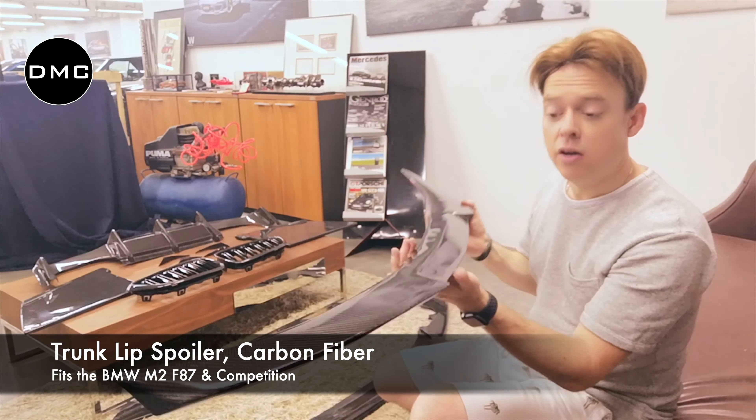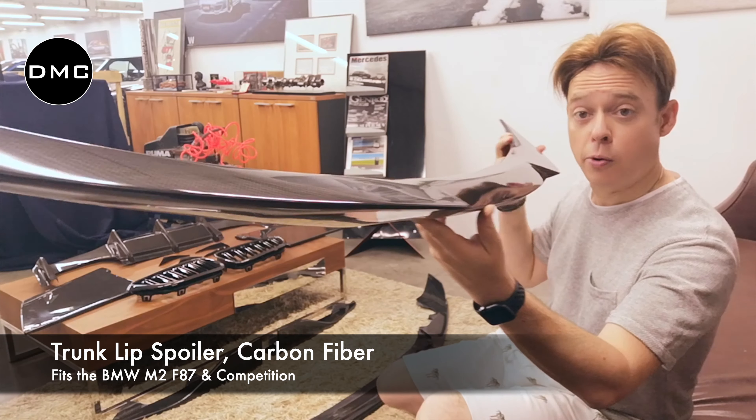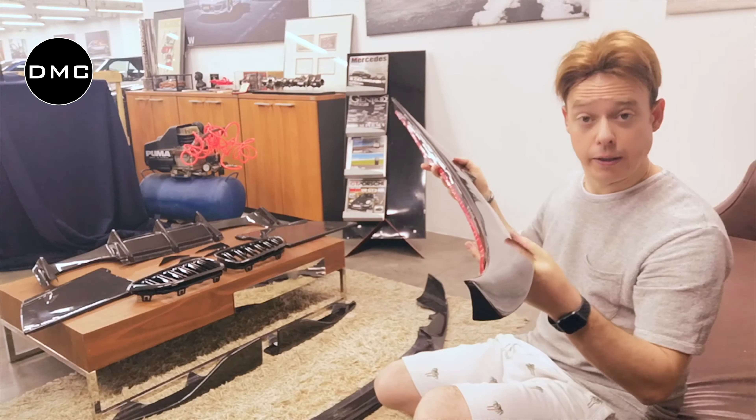For the rear we have this M4-style rear wing spoiler — you can also call it a trunk spoiler. Stunning, very lightweight carbon fiber, giving you a little bit more downforce.